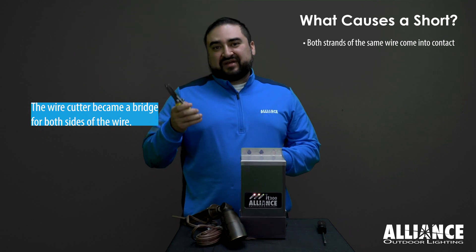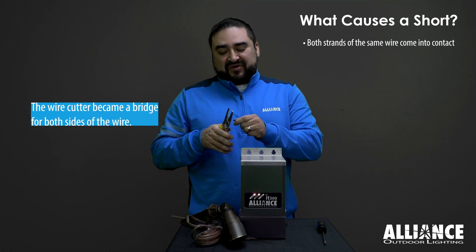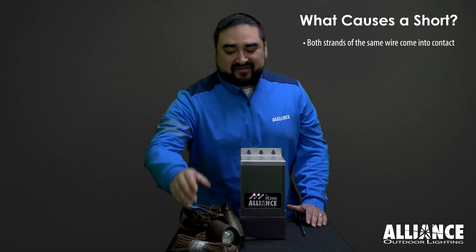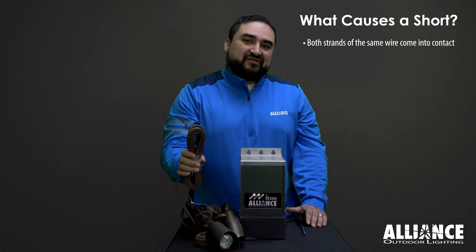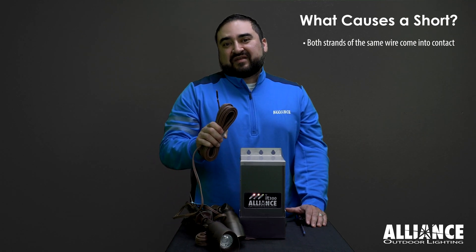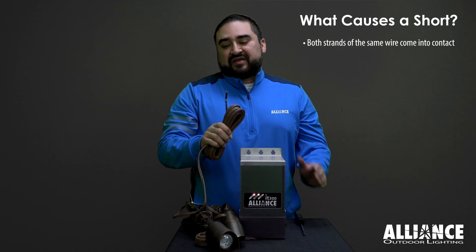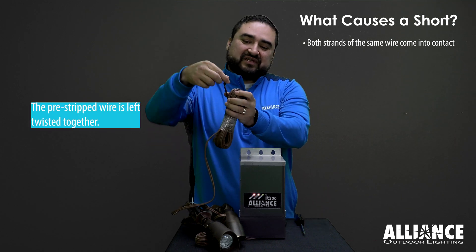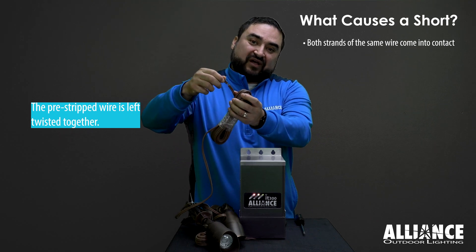When the wire cutter touches both strands of the same wire, that causes a short. Make sure to check the secondary leads, especially if you leave a long lead. Sometimes a lead is left to add lights later — check this pre-stripped wire. Sometimes it gets twisted up and that will cause a short.